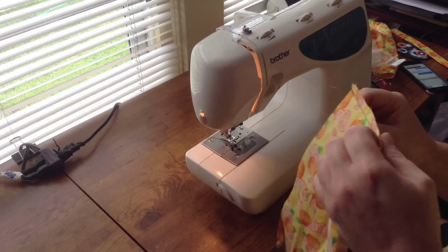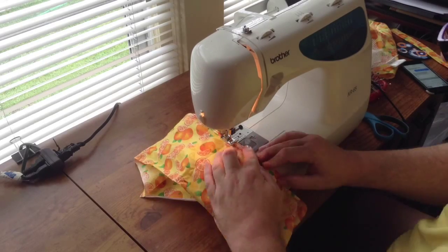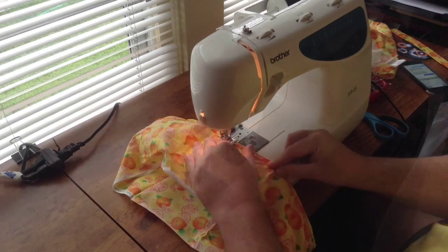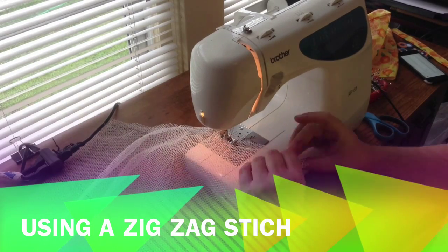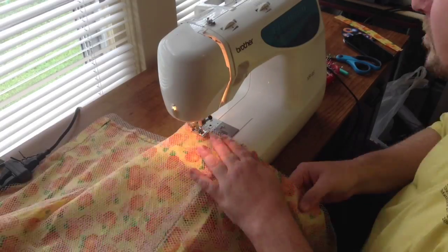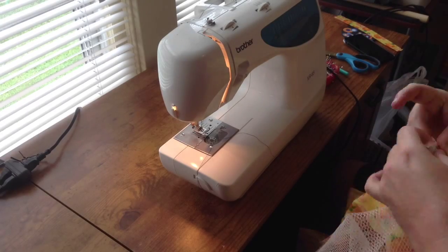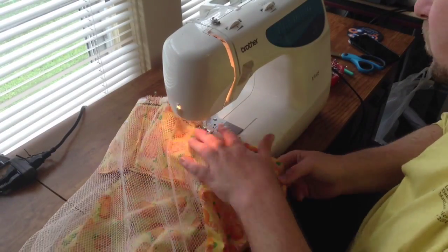And then you are going to hem it up. Say hi to the missus! Now sew up that hem, only on one side of course. Now here we are going to sew the mesh together, and then we are going to sew right sides together the basic body of the pillowcase, leaving one side completely open. Turning it right side out, you are going to put the tab and the flap on and sew that together.